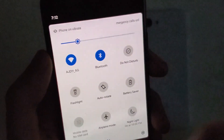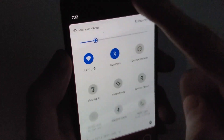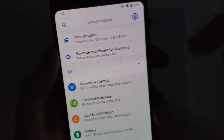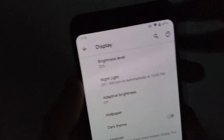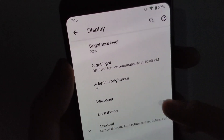A better way to do it — and this is brand new, this was not in the beta — is you swipe down twice, click on your settings, then click right here on display. You can see right here we have dark theme, so just enable it.